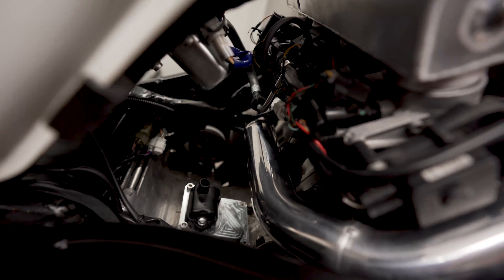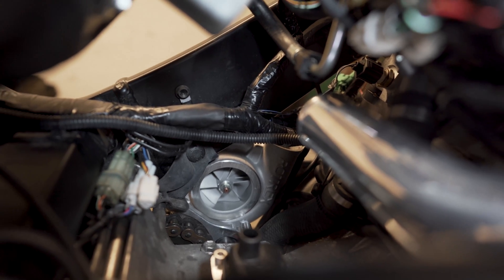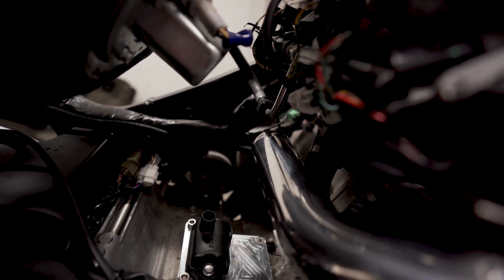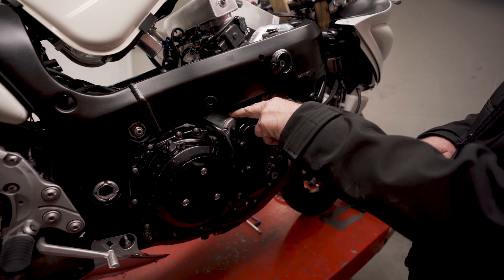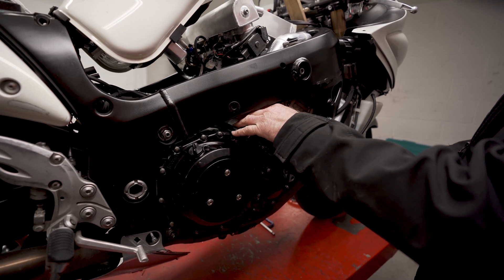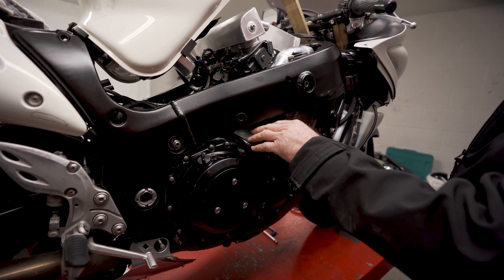When everything is down and ready to run, the air filter is going to pick up quite a lot of engine heat. So we're going to run a duct from the outside fairing, shooting cold air into this space, which will send cold air underneath the tank to help get the temperature down of what the air intake sees.